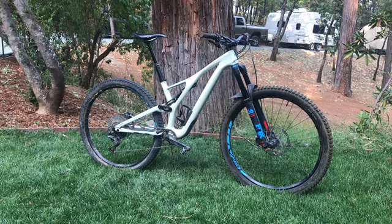But overall, this bike is one of the best bikes I've ever ridden. Out of everything I've ridden in my life, I would say this bike is a 9 out of 10 for enduro.